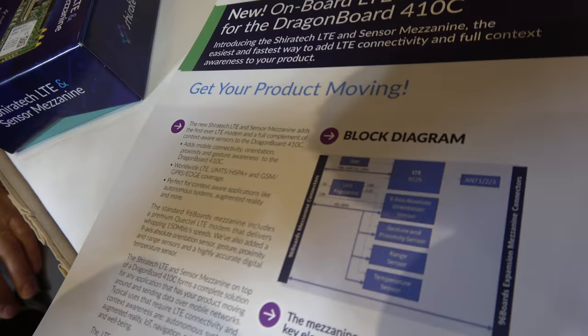This is a modem and sensor mezzanine board that adds connectivity to any 96Boards. It's an expansion to add LTE or other cellular generations — it's pin-to-pin compatible. The slogan 'get your product moving' reflects that it enables any 96Boards to go anywhere with LTE connectivity.